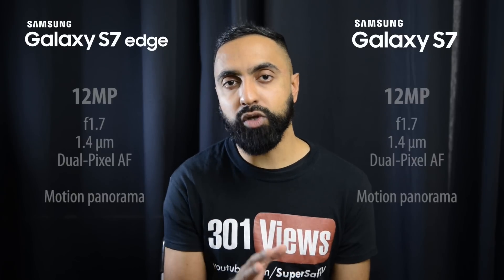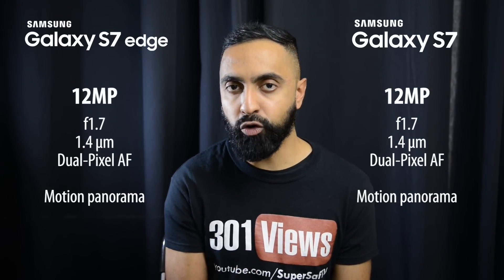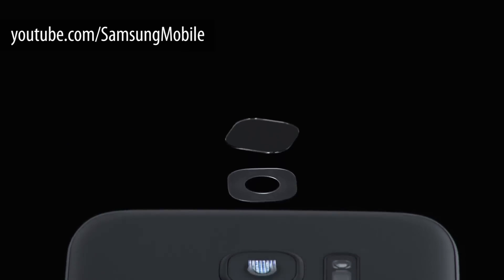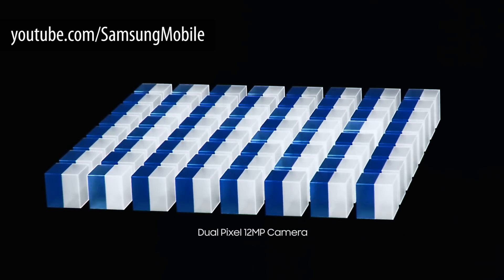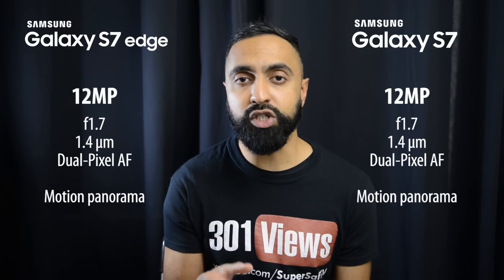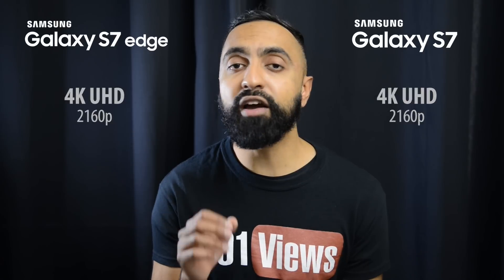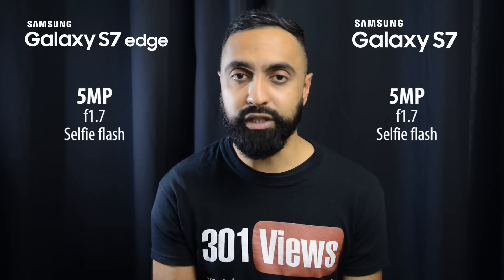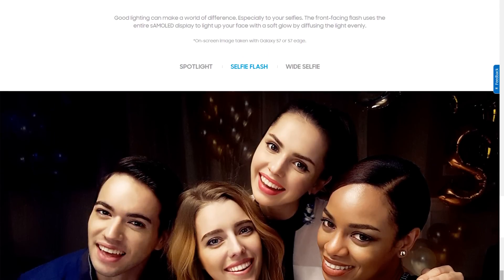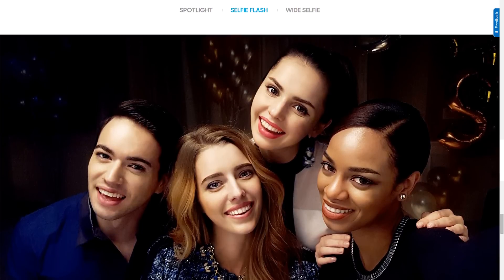In terms of the cameras, you've got 12 megapixels on both, with an f/1.7 aperture and larger pixels for better low-light performance. You've also got dual pixel autofocus, which should give you super fast autofocus. There are some new features such as motion panorama, and we'll look at more of those when the devices are in hand. Both have 4K video recording and a 5-megapixel front-facing camera with an f/1.7 aperture, which should really help in low light. There's also a selfie flash that illuminates the screen for better low-light selfies, similar to what we've seen on previous LG and iPhone devices.